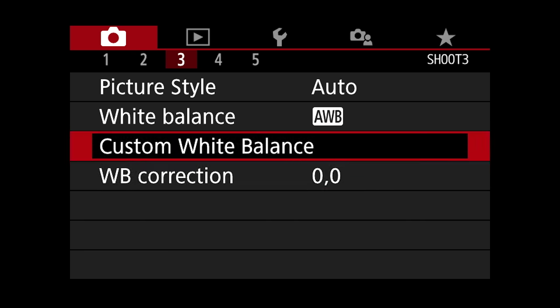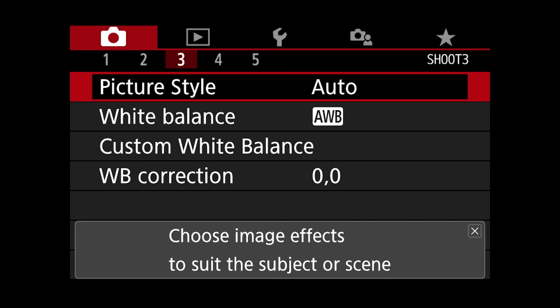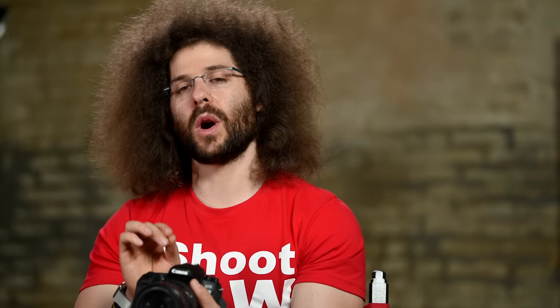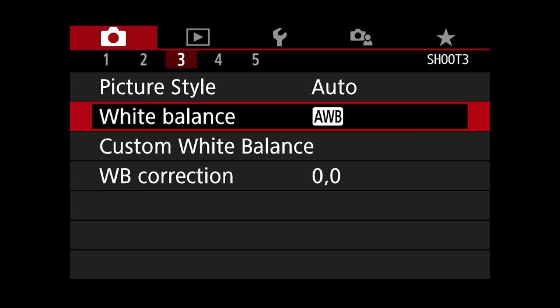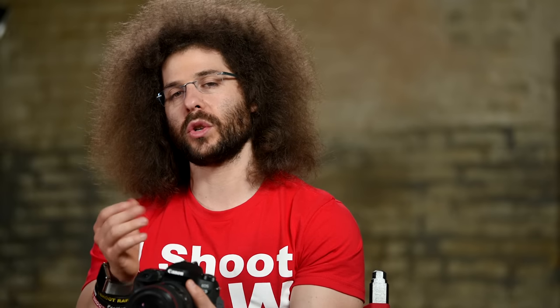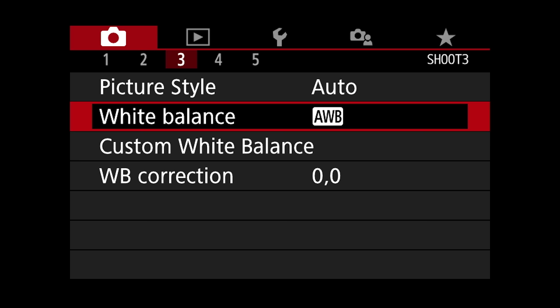Picture styles for video — I do recommend setting this. But remember, if you set it to monochrome you are baking your final file to be only black and white and you will not have color data. White balance — I leave that on auto unless you know the exact color temperature you're shooting in.